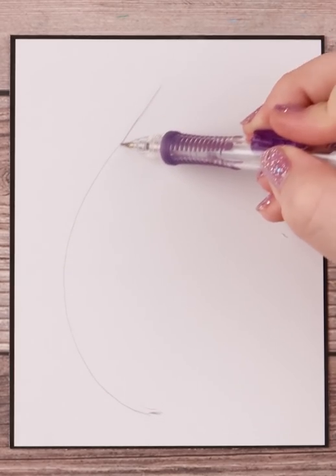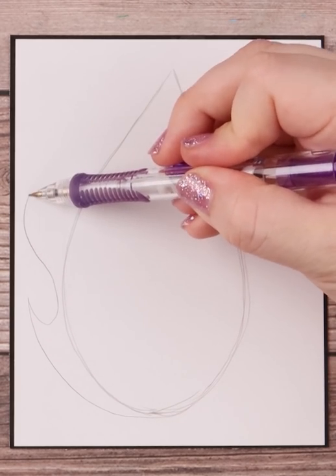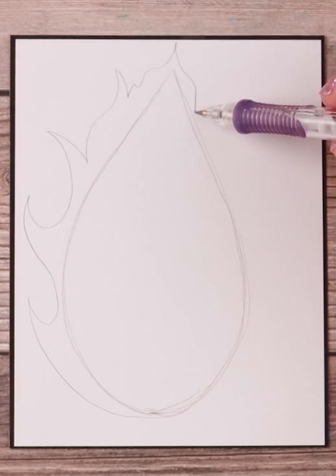I start with a teardrop shape and then go back over it with the fire flames flicking out everywhere. There's really no trick to this part — just that fire's shape is random, so just go wild.